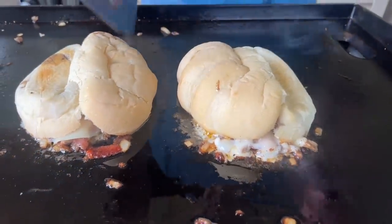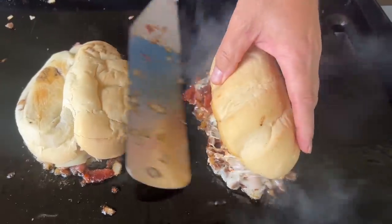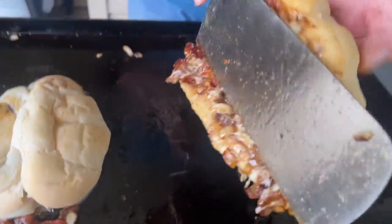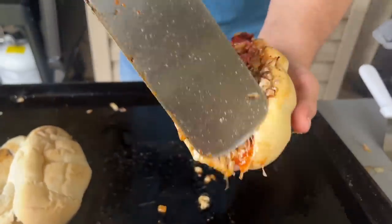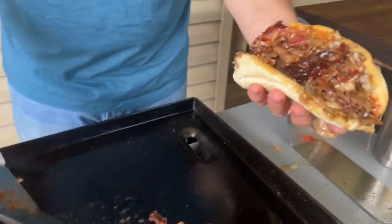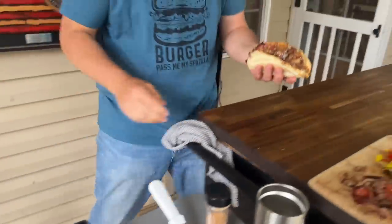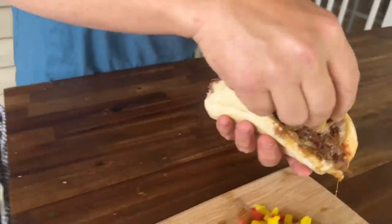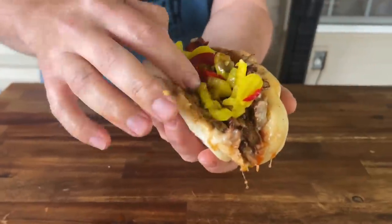Now this can get dangerous if you've done it for the first time — just be very careful. Get all that grease and all that meat. I'm going to take it over here and add a little bit of those toppings. I'm going to do the other two just like this.